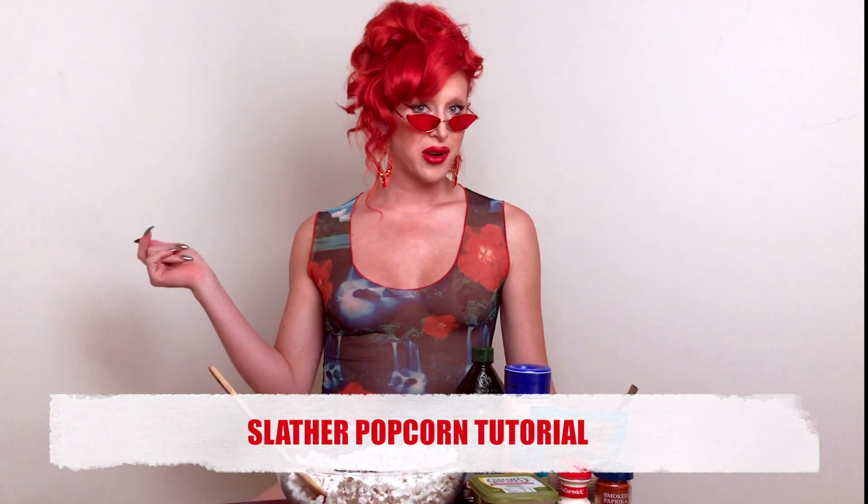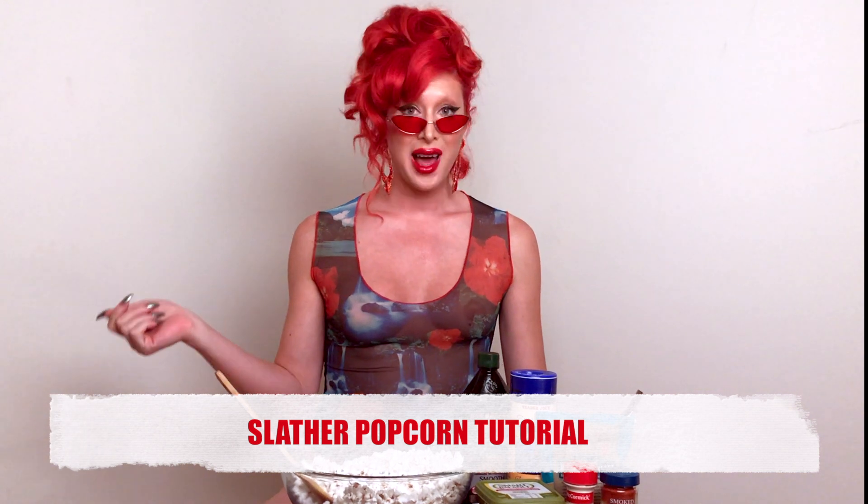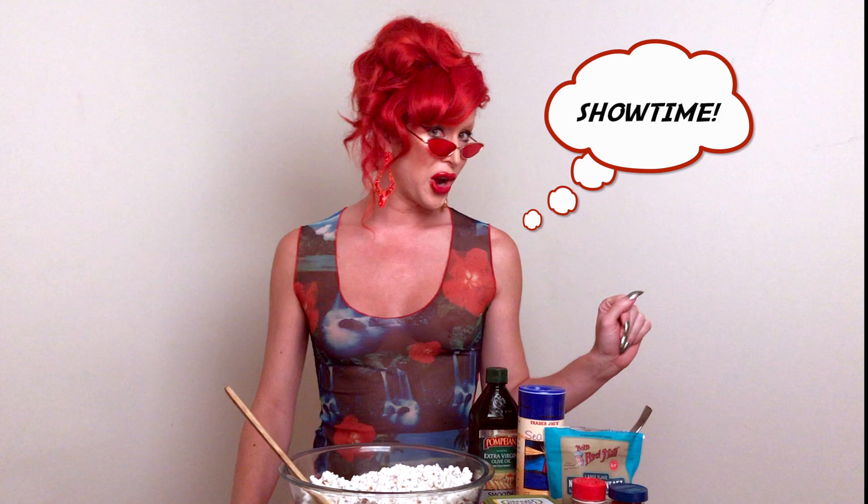Why good evening Slatherists. I'm gonna show you my secret recipe for slathered popcorn. We're talking about vegan, non-GMO, cruelty-free, dairy-free fantasy popcorn. Are you ready?